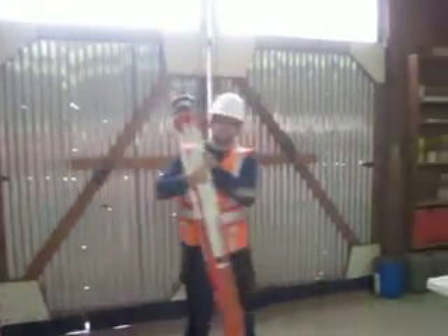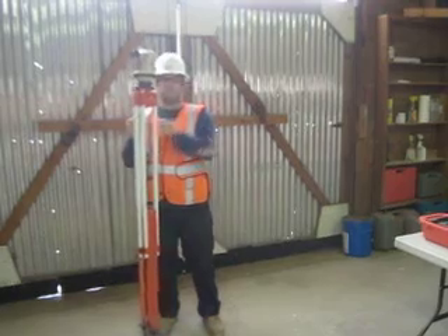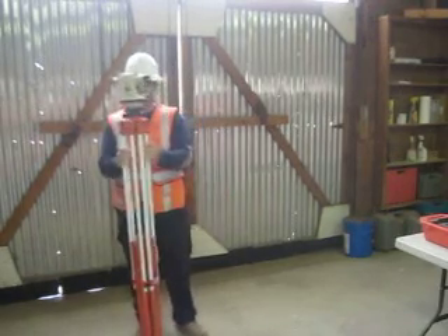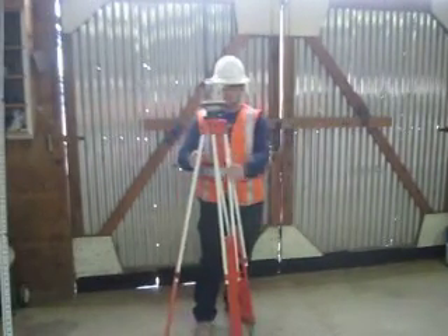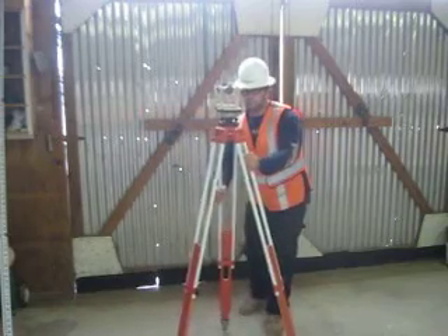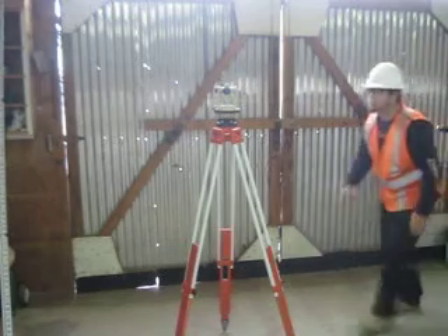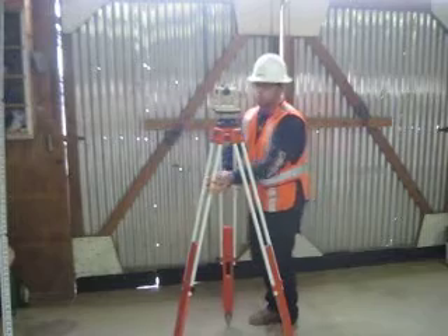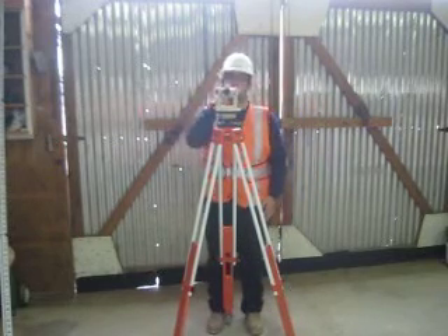First, I'm going to do tripod work. I'm going to get the scope between my nose and my chin, and the base plate at eye level. Here I have the scope between my nose and my chin.